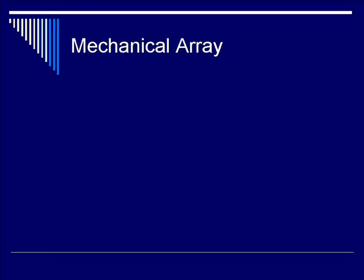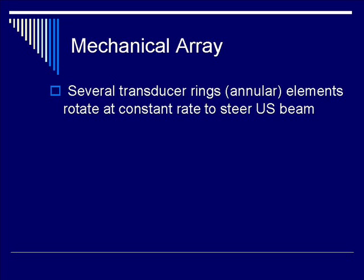We're coming down the home stretch. Let's go on and discuss mechanical transducer arrays. A mechanical transducer contains multiple ring and/or annular piezoelectric elements that rotate at a constant rate to produce an ultrasound beam.